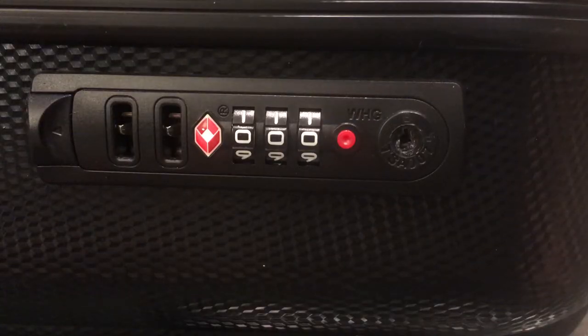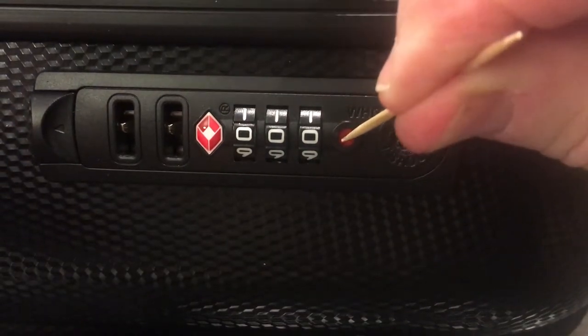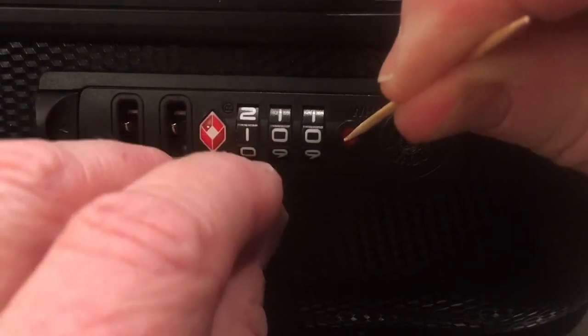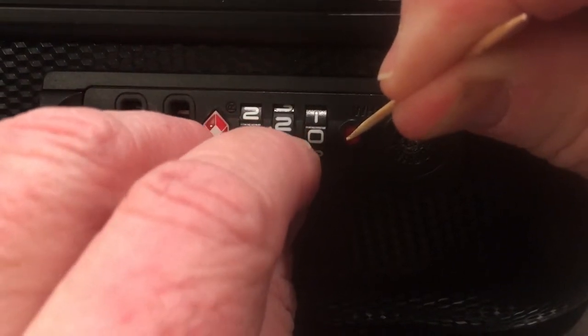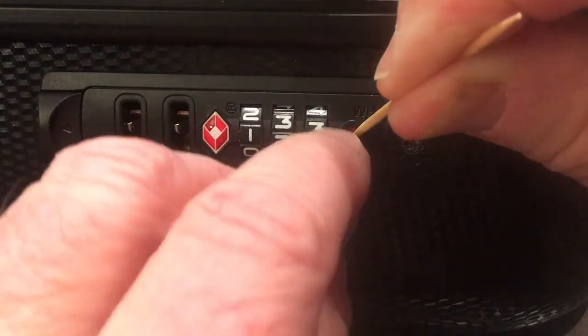When you buy your luggage new, the combination is going to be set at zero zero zero. In order to set it to your own combination, you first have to depress that red button — I'm using a toothpick — and then you can set this to whatever you'd like. For example, I'll set it to one, two, three.